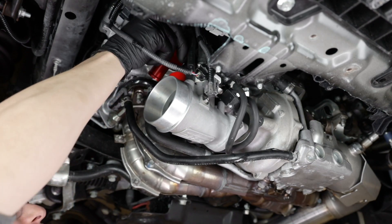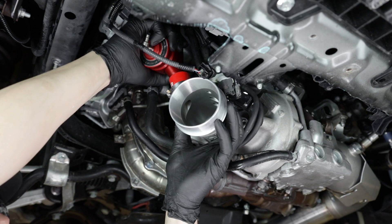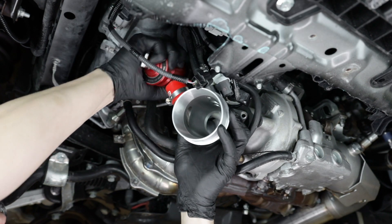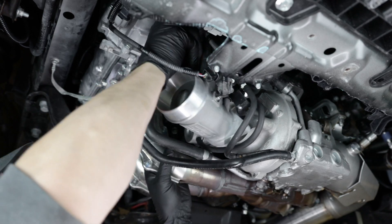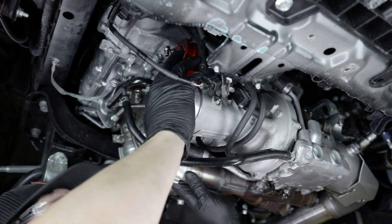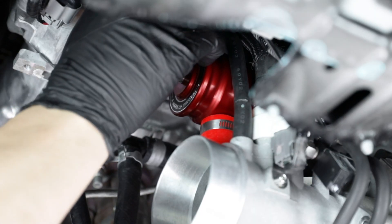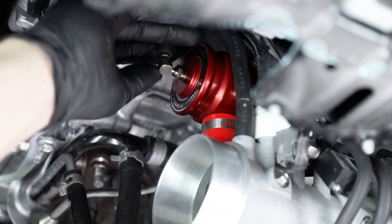Installing the Grimmspeed bypass valve is as simple as reversing all of the previous steps. Install the valve into the inlet first, inserting the smaller diameter port into the coupler as shown here, and then the larger port into the charge pipe. Reconnect your vacuum reference line and then tighten down both clamps to ensure that the bypass valve isn't going anywhere.